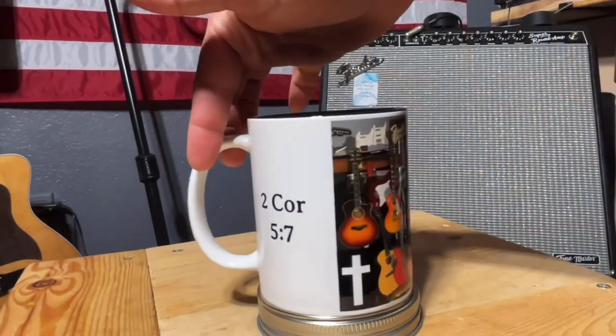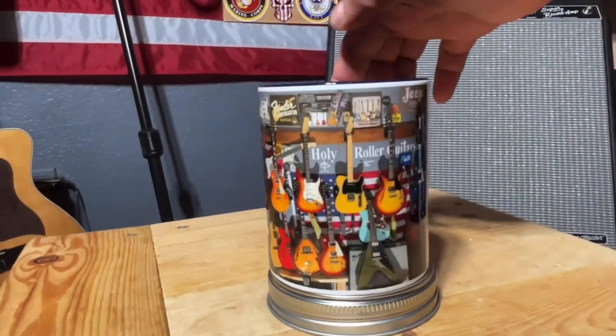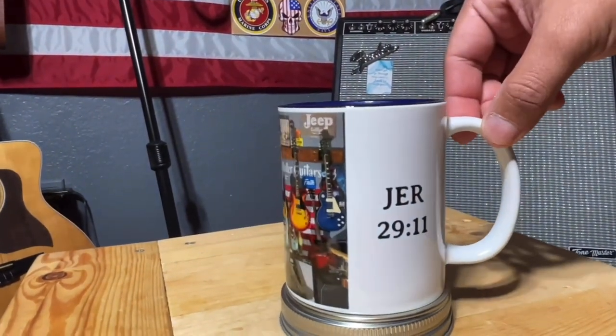Thank you for joining me and have a blessed day. Peace — see you on the workbench. Let's get started. Remember, we're doing a giveaway at 500 subscribers — we're giving away a coffee mug and a C-130 sticker.